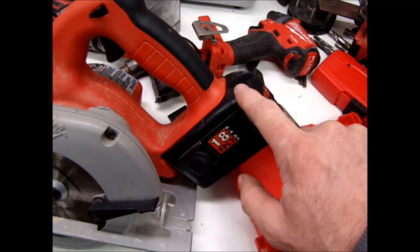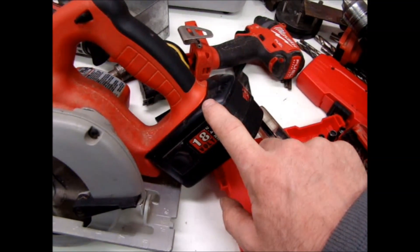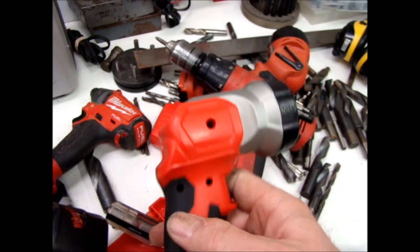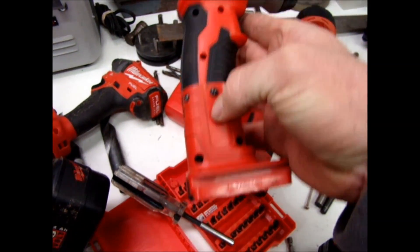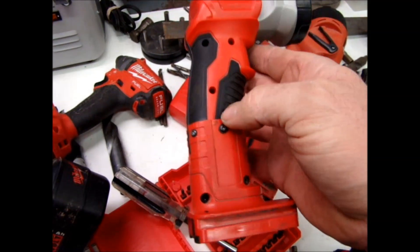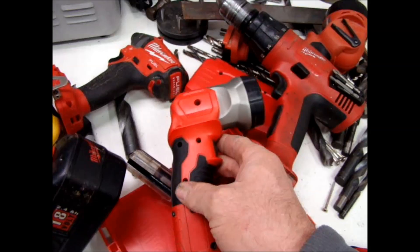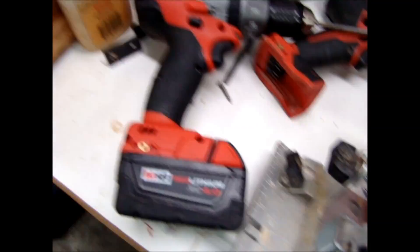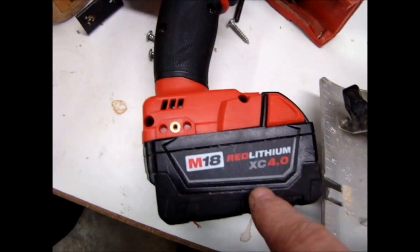So I took the top off the old NICAD battery, and I took the bottom off of a new flashlight. I cut the bottom off and put an old flashlight bottom back on it. You can see where I cut it — the bottom of the new flashlight looks just like the bottom of the new drills and receives the lithium battery.